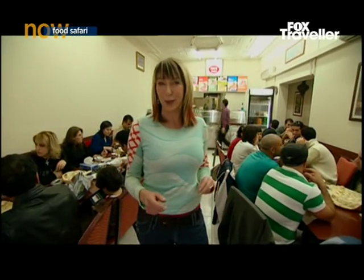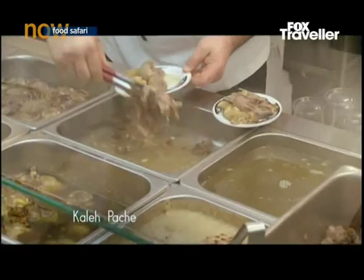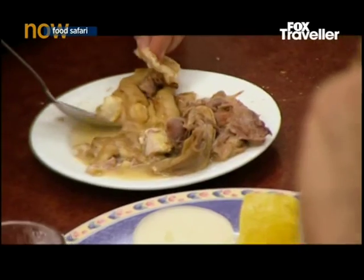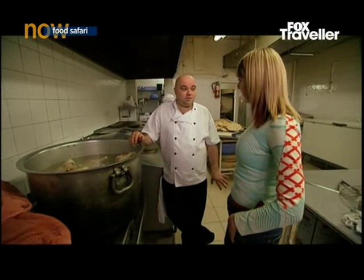People are flocking for their Sunday breakfast. One of the big favourites in the Persian community is called kale poche, head and hoof soup. Kale is a head, and poche is feet.